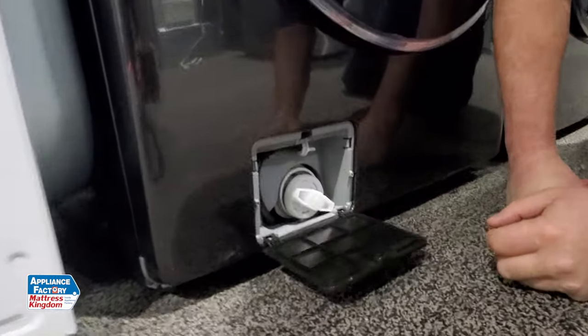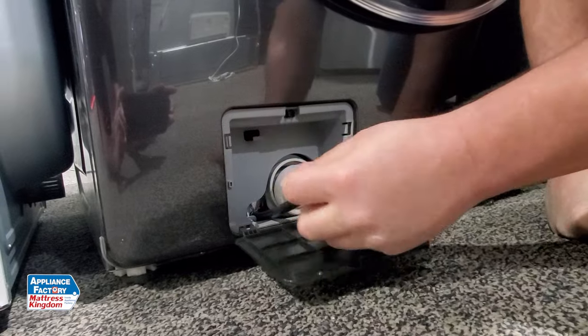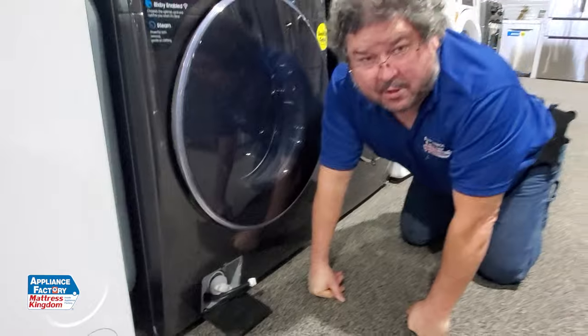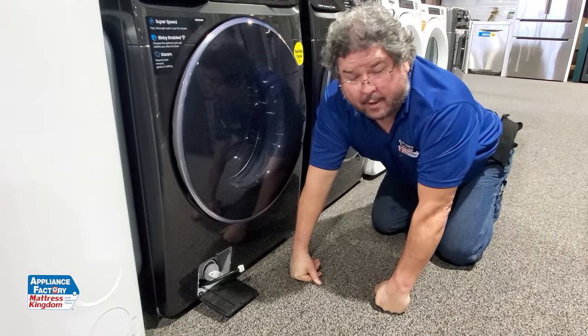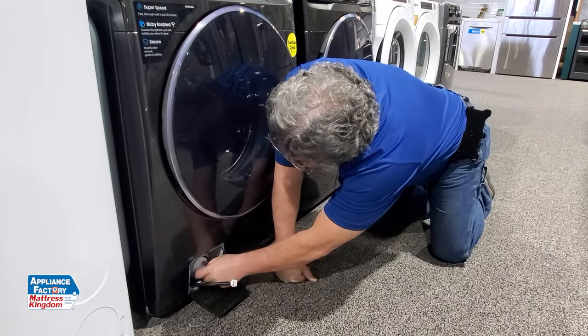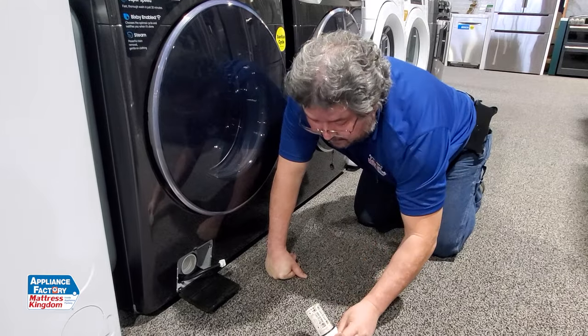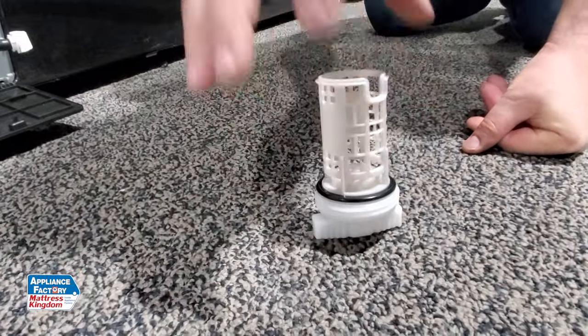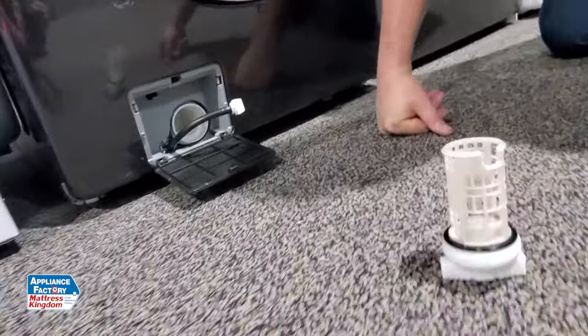You pop it, it opens up, and I've got this hose. If I take this off, this is actually going to drain — this is the lowest point in the whole machine, so it will drain out all the water from there. Then what I do is unscrew this and pull it out. This is a coin trap. The water comes in this way and goes out this way, so it'll trap anything in there that could possibly damage the pump.